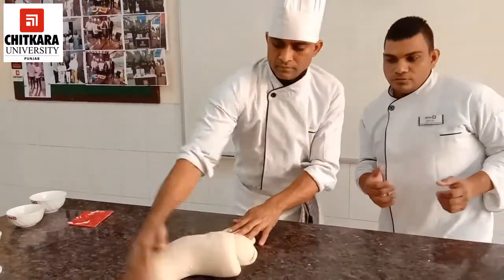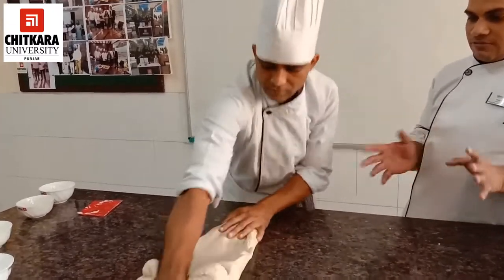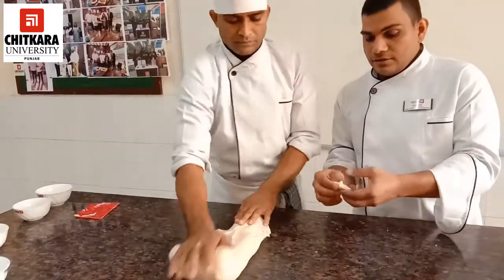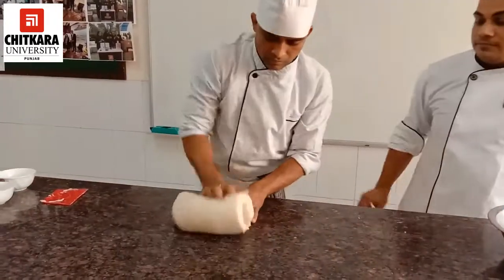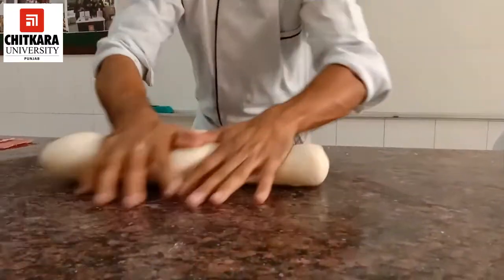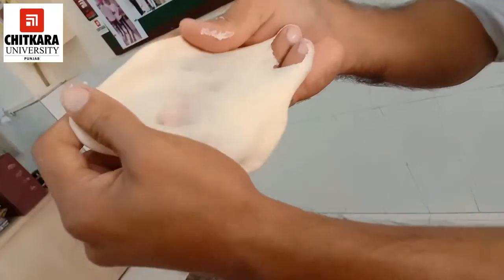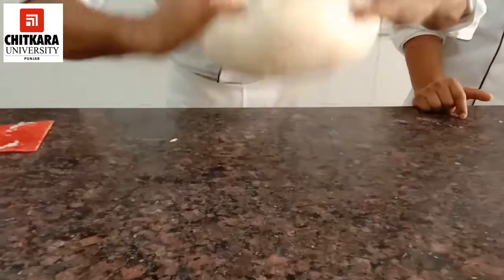At this stage we can do a simple windowpane test to check whether the gluten structure is developed. You just take a small quantity of dough and stretch it. If a thin, translucent window-like shadow appears, your dough is done. If it tears, it requires a little more kneading. As we can see, our dough is done, so we will shape it and keep it for the first fermentation.